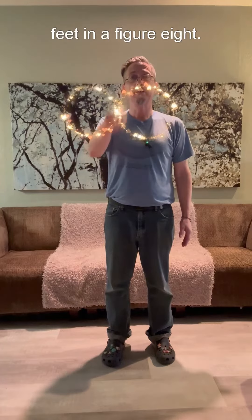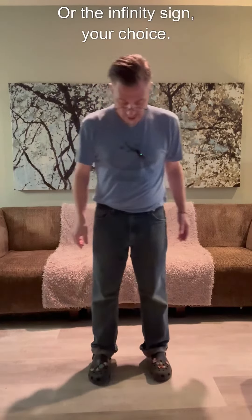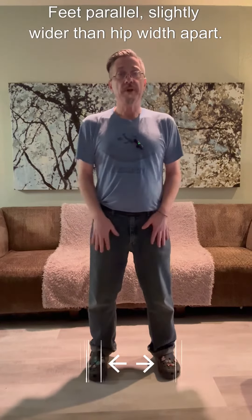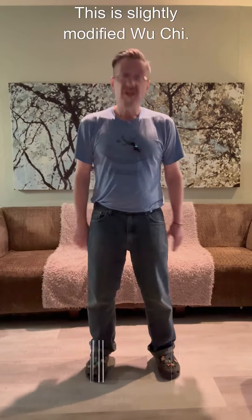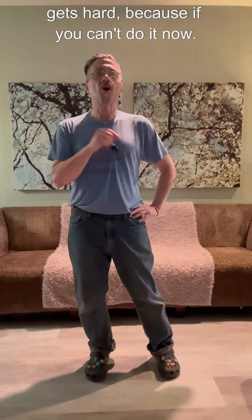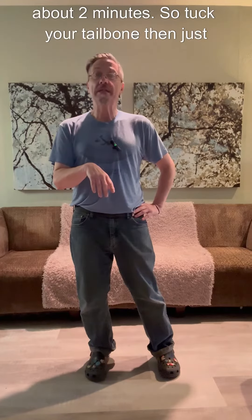Figure eight — or the infinity sign, your choice. Feet parallel, slightly wider than hip-width apart. This is a slightly modified wuchi, at least from the waist down. I'm not really doing it hard — if you can't do it now, you're not going to be able to do it in about two minutes.